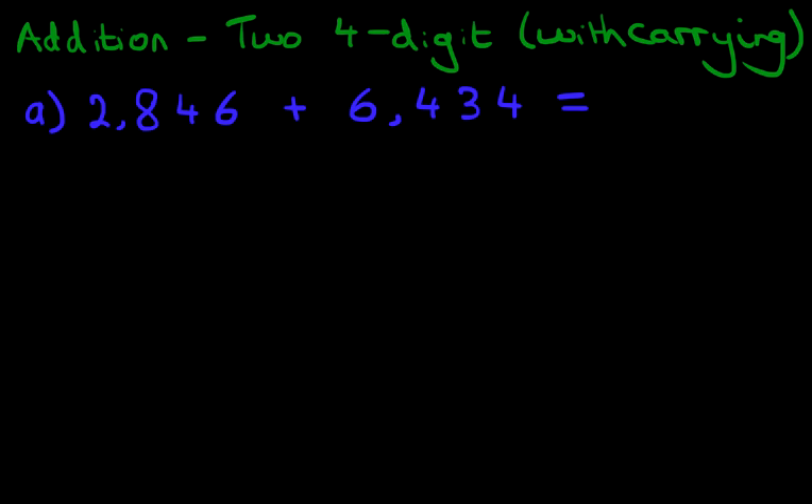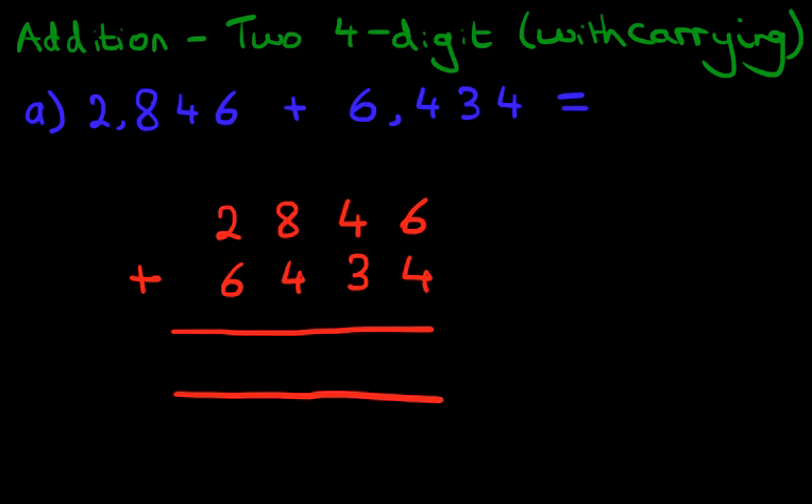The first stage is to convert this horizontal format into the vertical format, into columns. We've got 2,846 plus 6,434. And we're going to label the columns as well. Starting from the right-hand side: the units column, then the tens column, then the hundreds column, and finally the thousands column. We have now rewritten the question from horizontal into vertical format, so let's begin the addition.